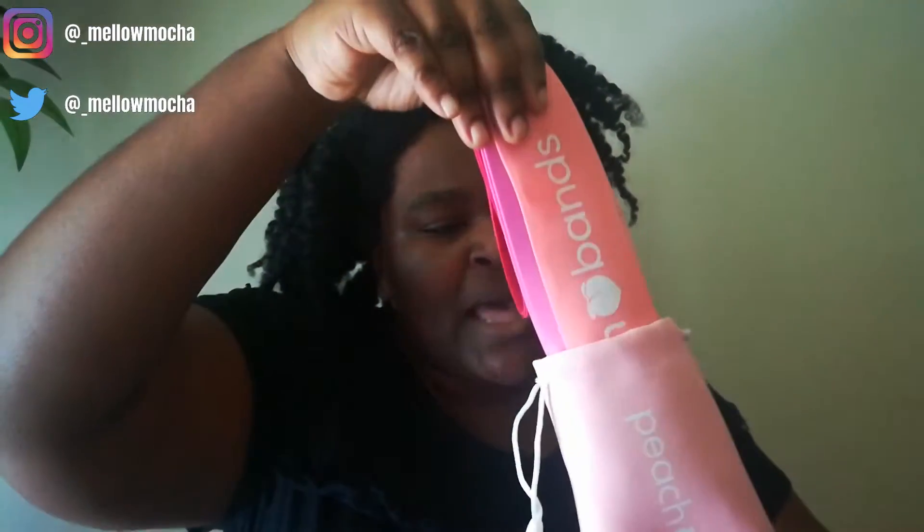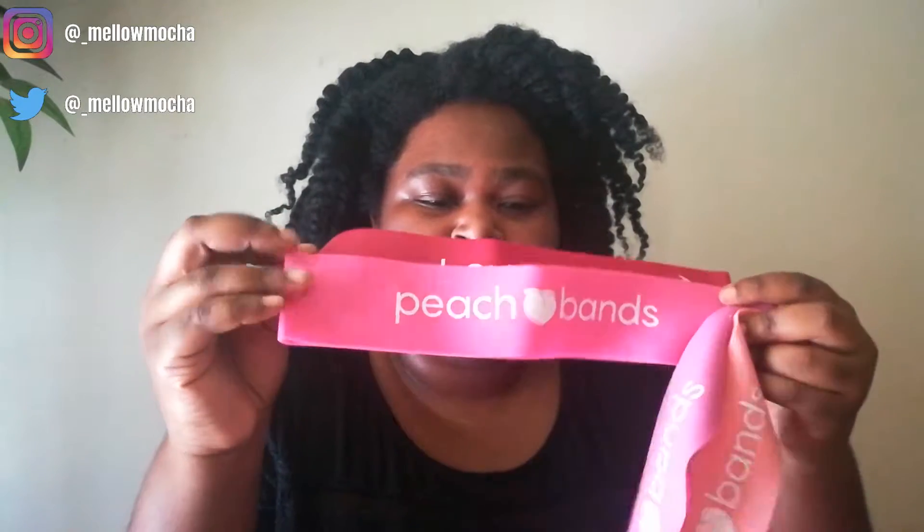The Peach Bands — I got them for about $14 on Amazon. I got them maybe a couple weeks ago so they're probably still the same price, somewhere from $13 to $15. They come in this cute little pink pouch — pink is my favorite color. They come with four resistance bands and they each have a little Peach Band logo on them. I like the colors. I'm a sucker for packaging and product design.